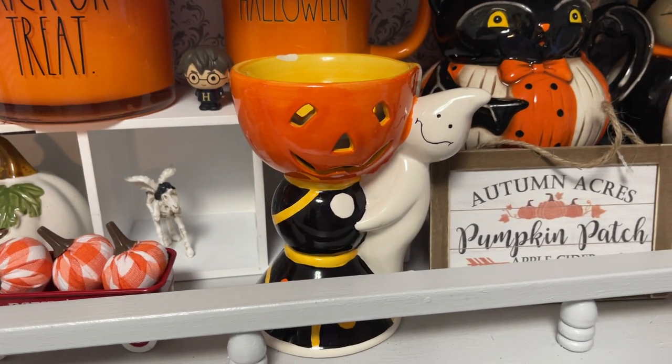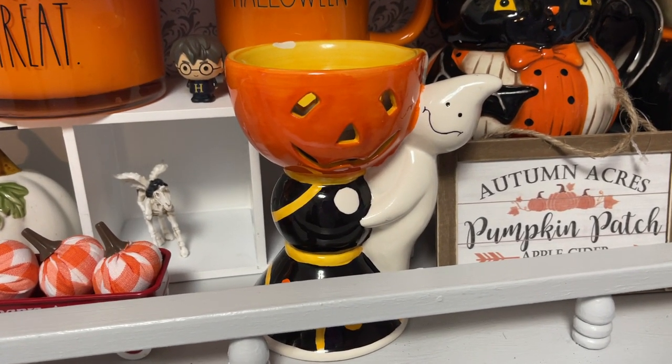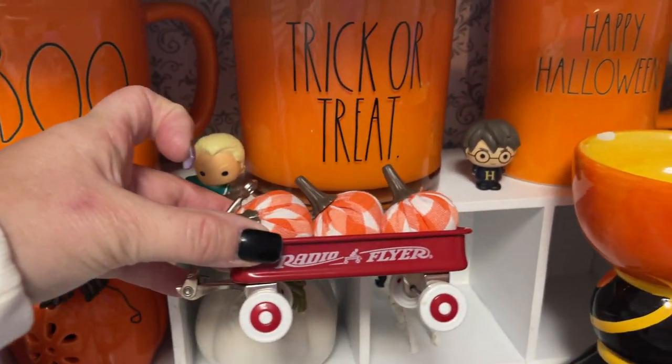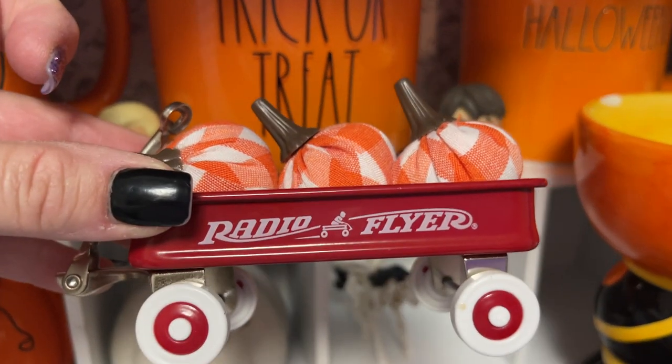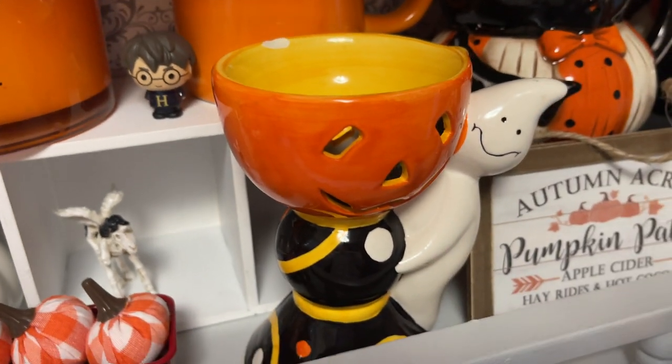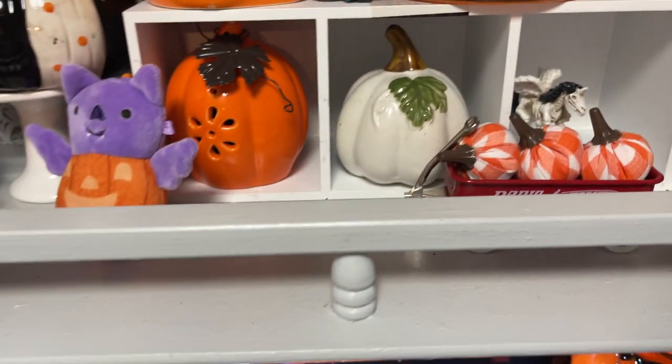I just picked this up at the thrift store — it's a little decor piece. We actually went to the pumpkin farm over the weekend and found this little tiny Radio Flyer wagon. Those are the little Dollar Tree pumpkins I put in it. I think I only paid like two dollars for that little wagon, but it's really cute.